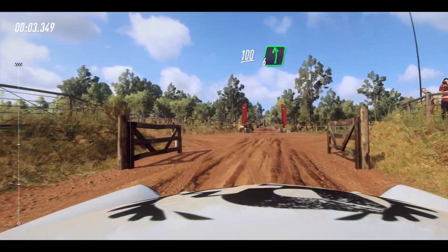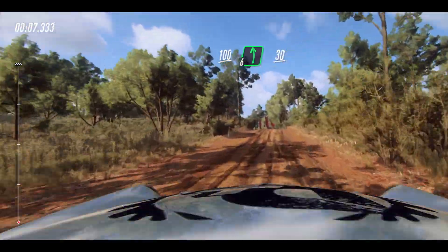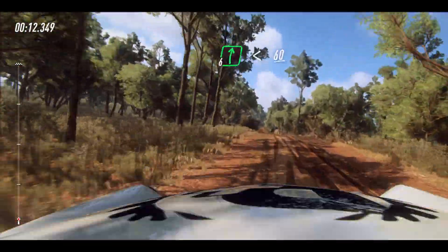100, grid, 6 left, very long over crest, 30. 6 right, very long over crest, opens, 60.